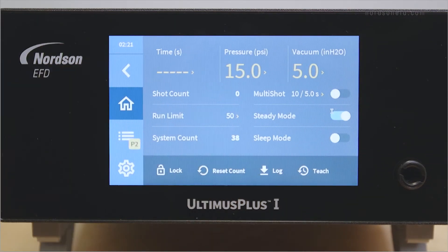By pressing the steady mode switch, you will change your Ultimis Plus from timed mode to steady mode. When the switch is off, you will be in timed mode and your Ultimis Plus will dispense for the indicated amount of time. When the switch is on, you will be in steady mode and the Ultimis Plus will dispense while it receives the signal to do so, whether that's from a foot pedal, a switch, or from an external control.